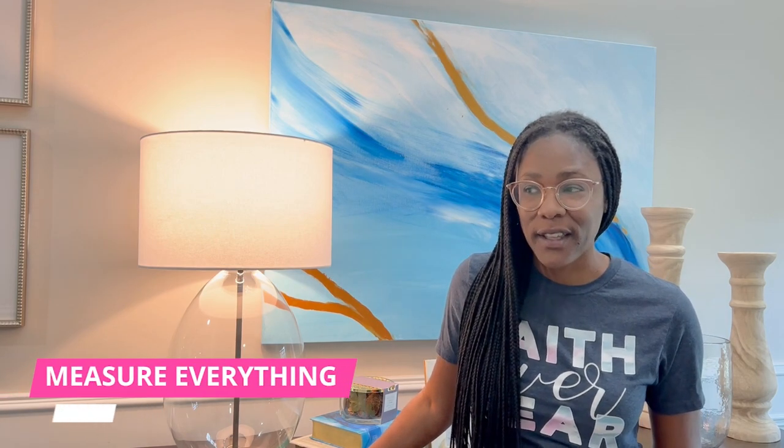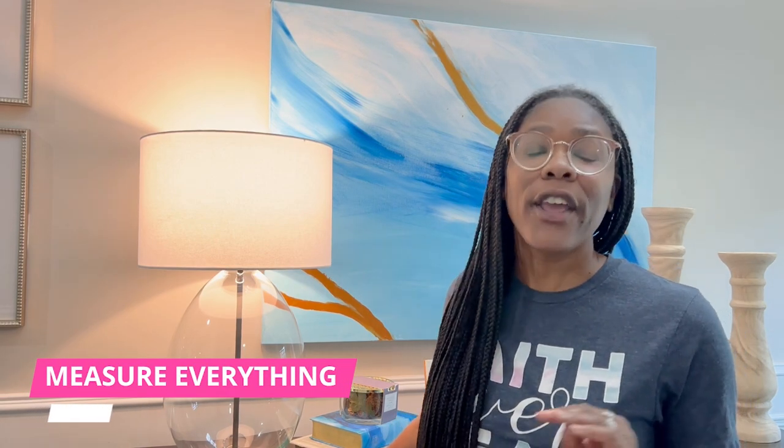The first tip might not seem like it's very surprising at all because it's a tape measure, right? But the thing about the tape measure that I want you to pay attention to is that you need to measure everything.